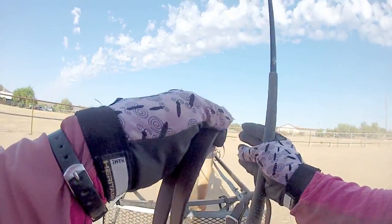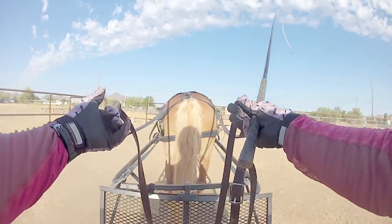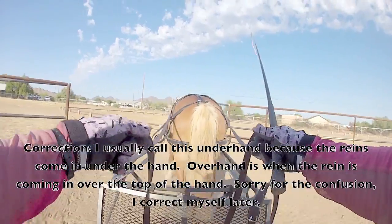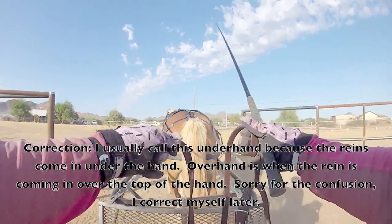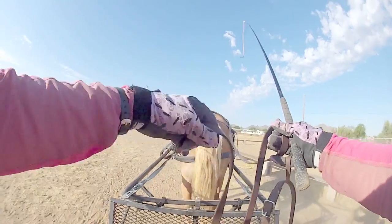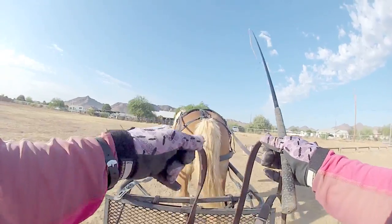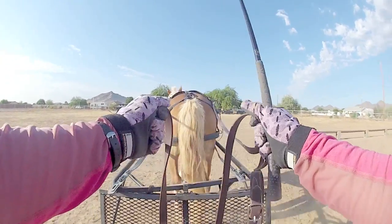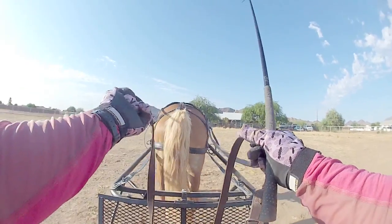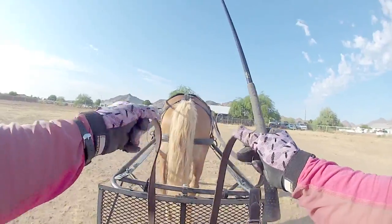There are a couple different grips you can do with your lines. The one that most people coming from riding are probably familiar with is what I call the overhand grip, because the slack in the rein goes over your hand. You have the line in there, it comes between your pinky and ring finger and goes to her, then it goes over the top and your thumb is your grip. This is a good grip especially if you're needing to keep a real hold of the lines, because there are two bends in it, and therefore there's more friction and traction, and you don't have to squeeze as hard to keep the lines from sliding.